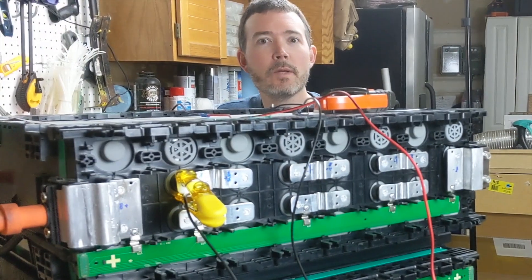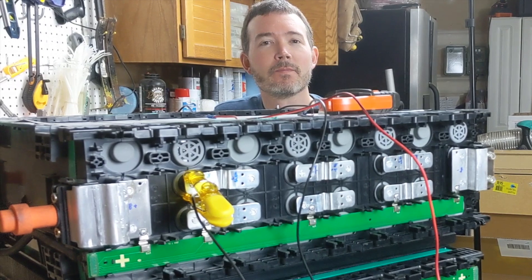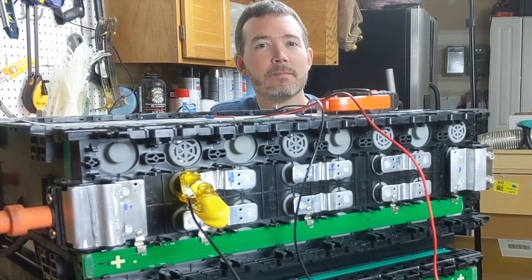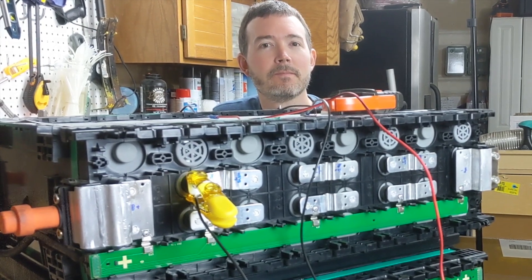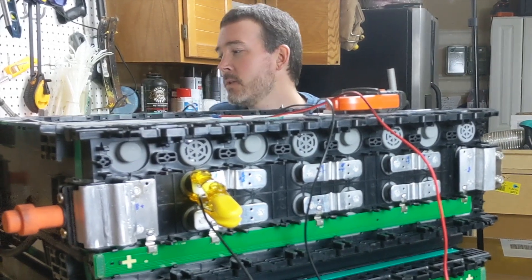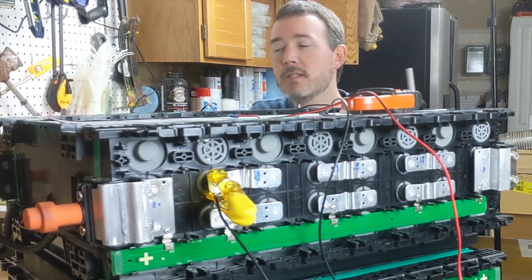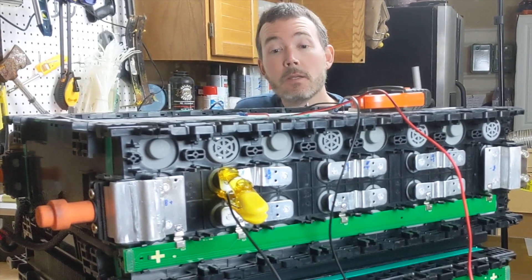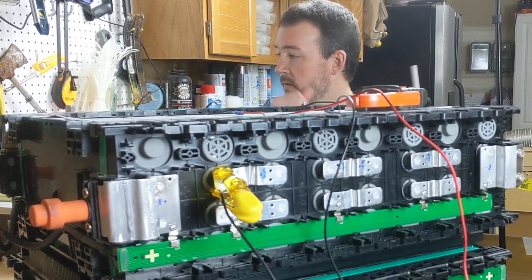Do you guys know what balancing means? It sounds like balancing — like keeping your balance on a balance beam, so even? With electric or batteries, we're balancing the voltage to be the same. The goal is to have all 16 cells at the same voltage. Ideally it would be great if they were always the same, but that's not actually the case.